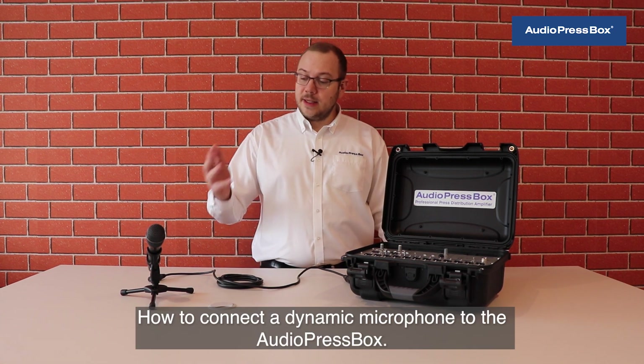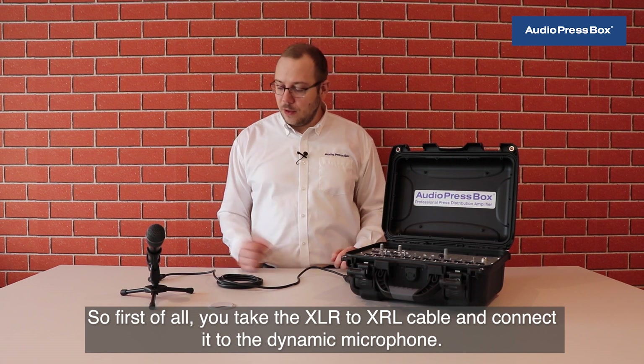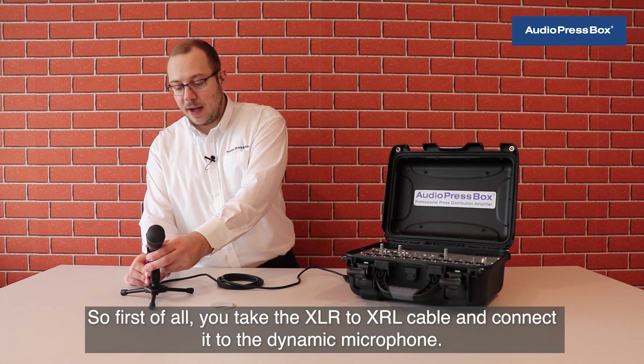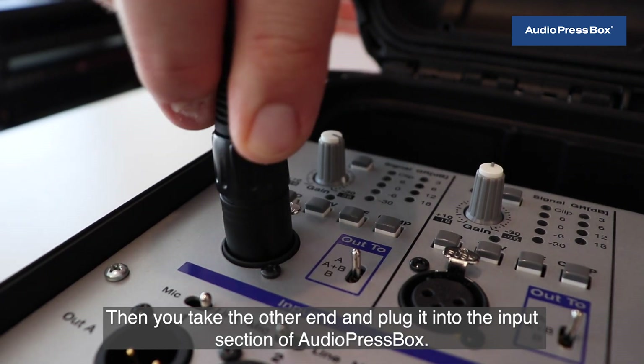How to connect a dynamic microphone to AudioPressBox? First of all, you take the XLR to XLR cable and connect it to the dynamic microphone. Then you take the other end and plug it into the input section of AudioPressBox.